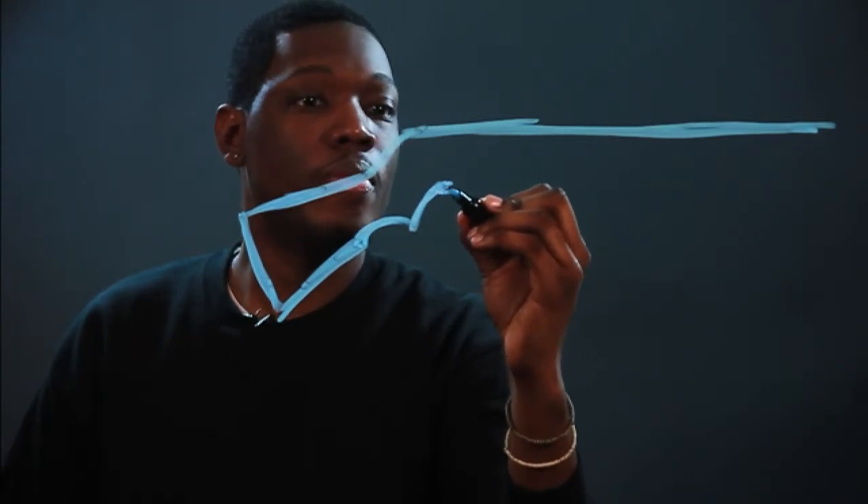Then you want to follow it almost about three quarters of the way, and then there's another hook here, and then you want to start where the trigger is. So you make another hook here, and then that leads into the trigger.